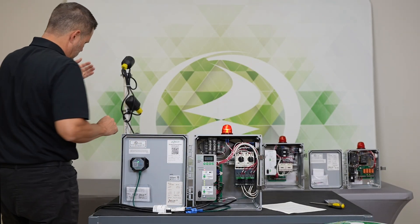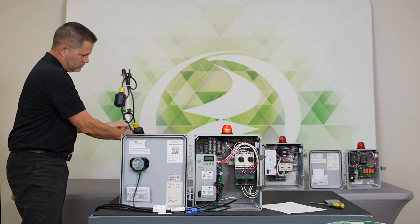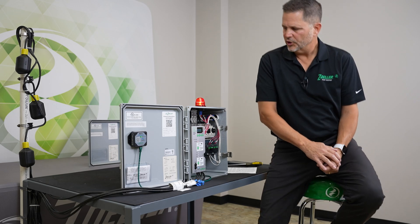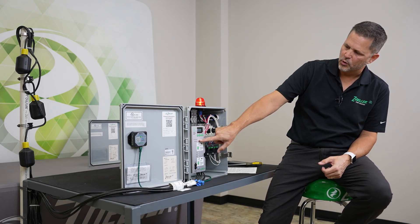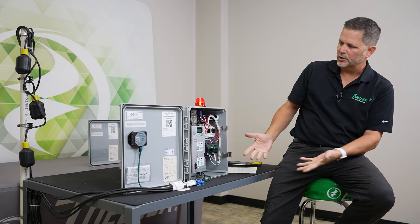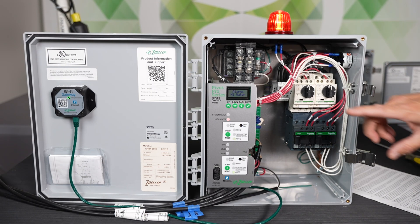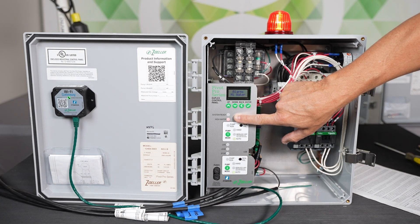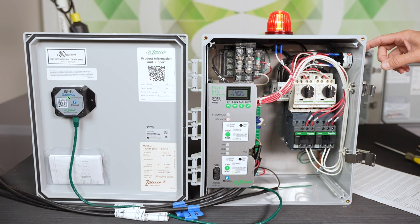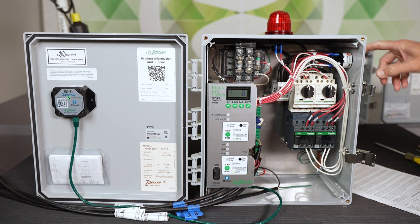I'm going to lower the floats now — this is the high water, here's the lead float, stop float. You'll notice that we retain the high water alarm and the globe, and the horn would be going if we hadn't silenced it. This is what somebody later might walk up on: things are back to normal operation, but we've retained or latched the high water LED and the globe. Like any alarm, if you're going to reset it, put it back to standby — hold the toggle down for several seconds and it's back to standby.